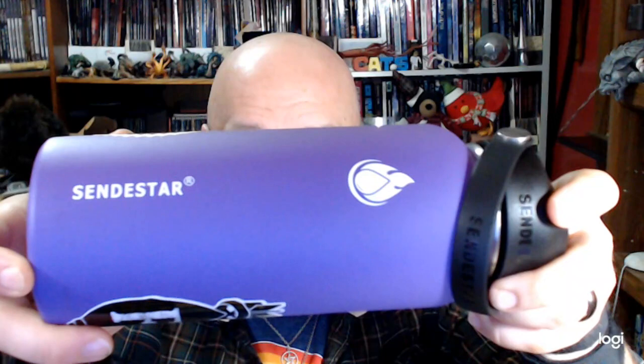Time to get a new water bottle. That did show me that I liked the idea of a double-walled model. And I'm like, if I get a double-walled model, let's go bigger or go home. So here we have this — and this is from Sendestar, I don't know if it's Sendester. I apologize, I don't actually know how to pronounce that. And that little flame is their logo.